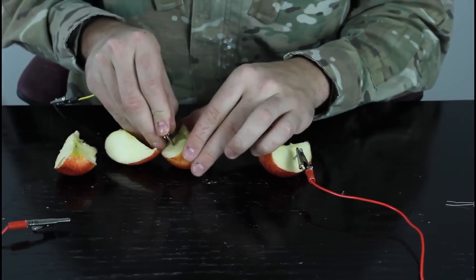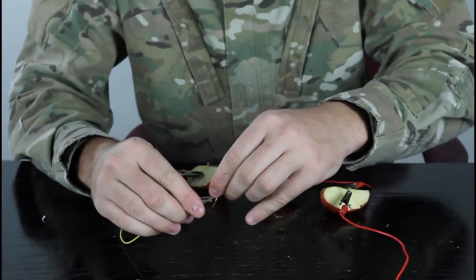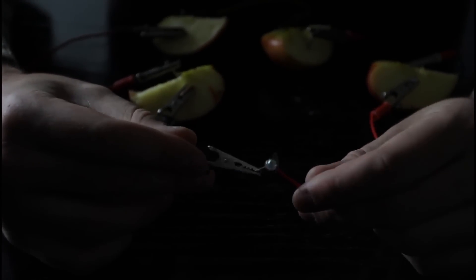On the other side, coins. Then we're gonna grab an LED light and attach it together. As you can see, it produces electricity.